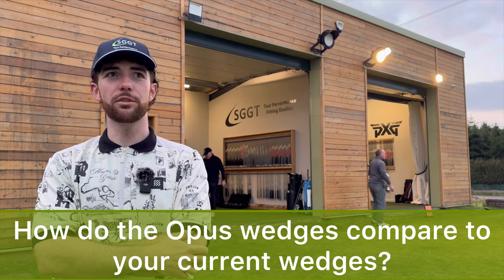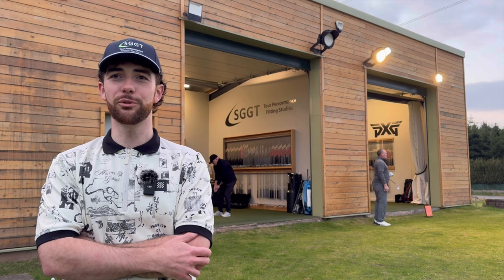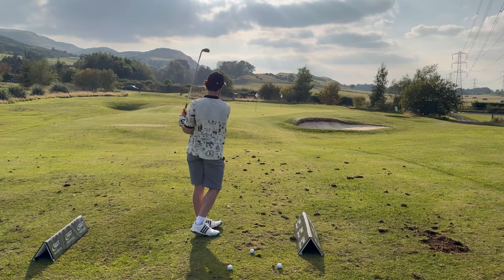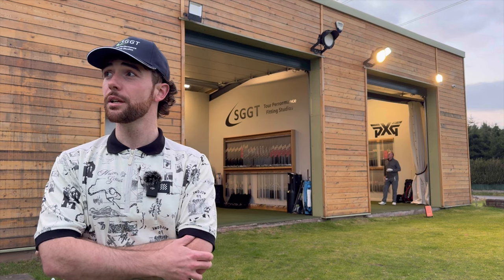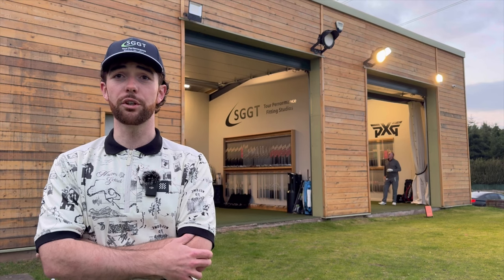I've had my wedges for a couple of years now, a couple of seasons, and they've kind of ground down quite a bit - you don't notice how much they degrade over time. The spin on the new Callaway wedges is just insane. They feel great and they look just as good as the Vokeys I've got, they are just as soft, they're spinning a lot more, and they perform just as good. Really impressed.